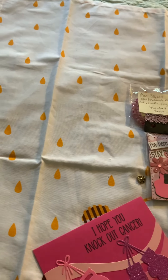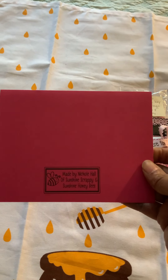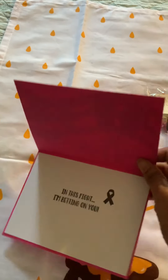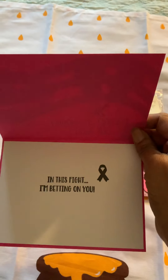On the back of my card I have my information, and I did do something on the inside of the card as well. Inside I put 'In this fight, I'm betting on you' with the breast cancer symbol.